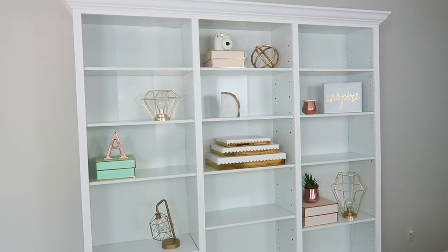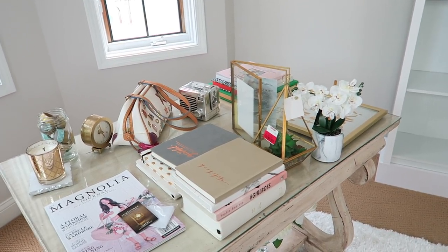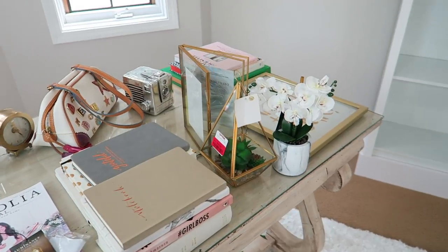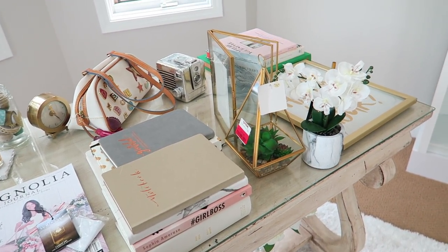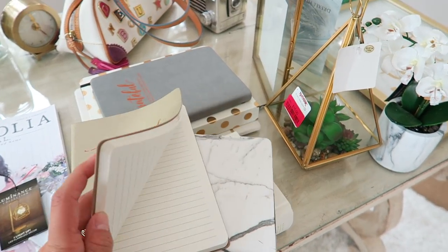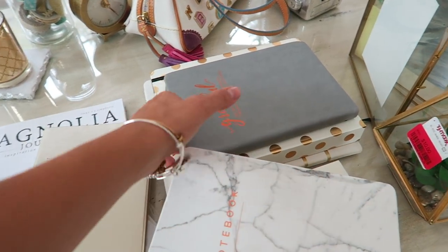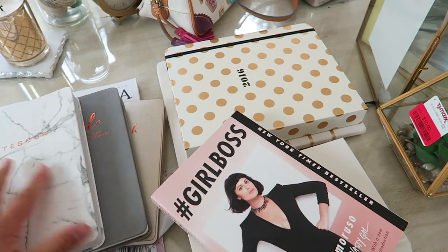So this is just kind of what I've come up with so far. I still have a lot of stuff I want to put on the bookshelf, but I'm not sure if I'll be able to use all of it. I actually don't have that many books for the bookshelf, so I just wanted to show you guys what I do have. As you guys know, I'm obsessed with cute little notebooks from TJ Maxx and I have quite a few of those.